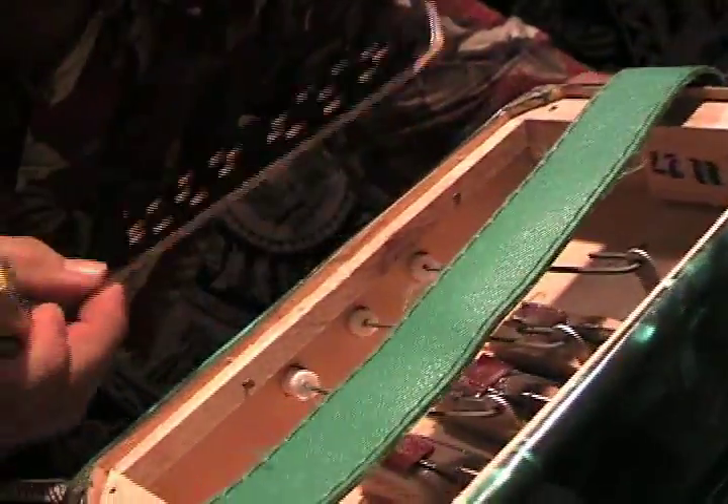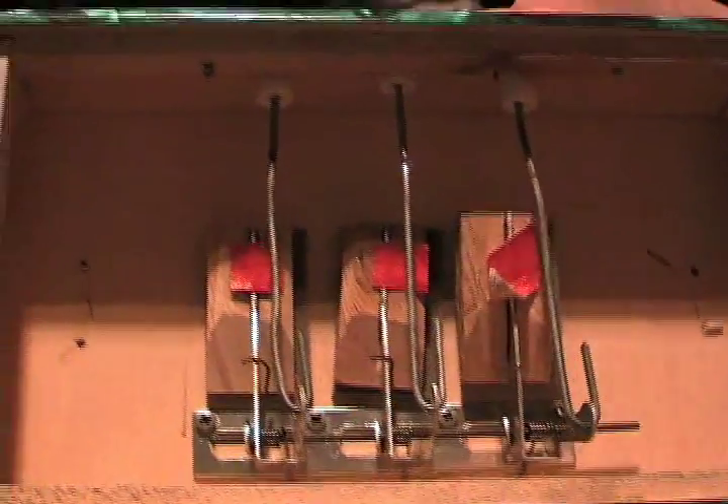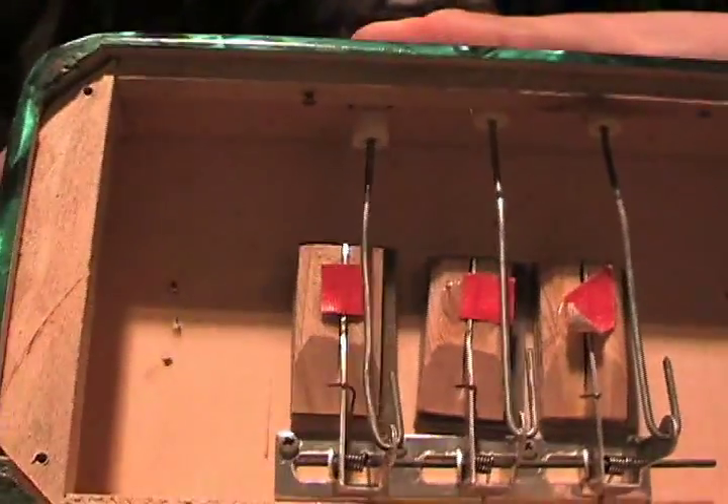Pry that off. And then on the inside — set this aside. On the inside, I told you you wouldn't believe it. Look at that. Everything's looking good.